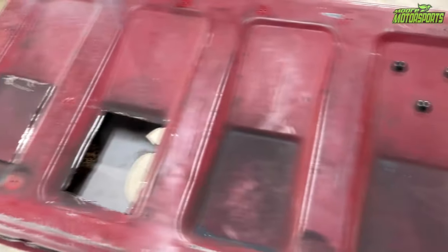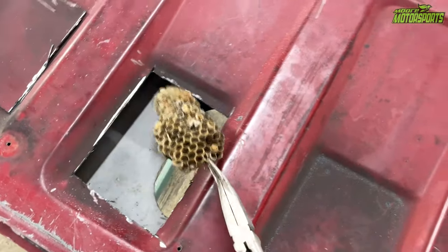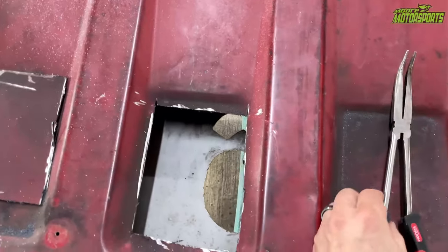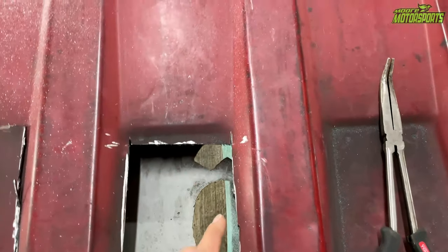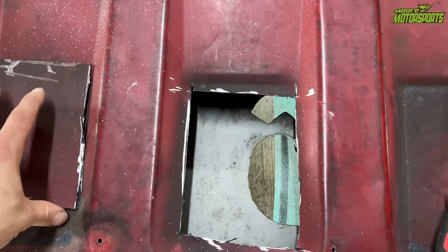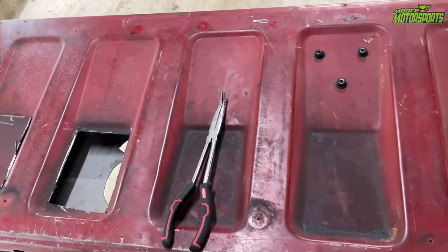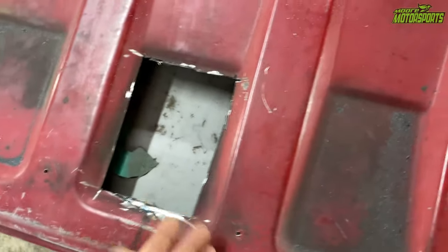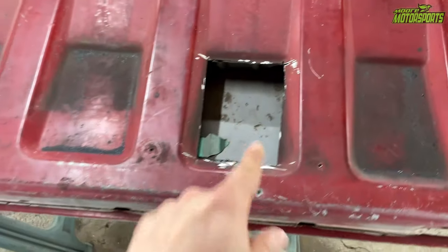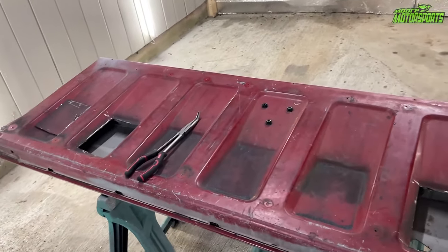Now that I got these access panels cut out, I wanted to show you there's also something else in here — a wasp nest. Thankfully it's an old one, not active. That would have been a bad day. I need to get a welder because I don't have one — and weld in some nuts in each corner, drill holes in this, then I can bolt the panel back in and put the plating over the entire thing. The plexiglass and the LED should be here tomorrow, so as soon as they get here we'll finish this thing up.